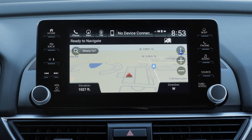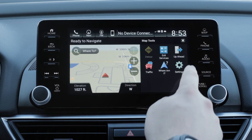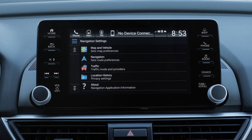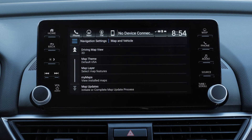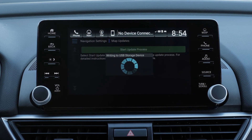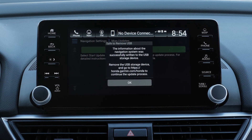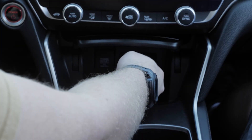For other Honda vehicles, turn on the vehicle and select the Menu button on the map screen, then select Settings, followed by Map and Vehicle. Scroll down and select Map Updates, then select Start Update Process. Select OK and wait 60 seconds before removing the USB flash drive from the USB port. If you do not see this message, verify the USB flash drive is 16GB and is formatted properly.